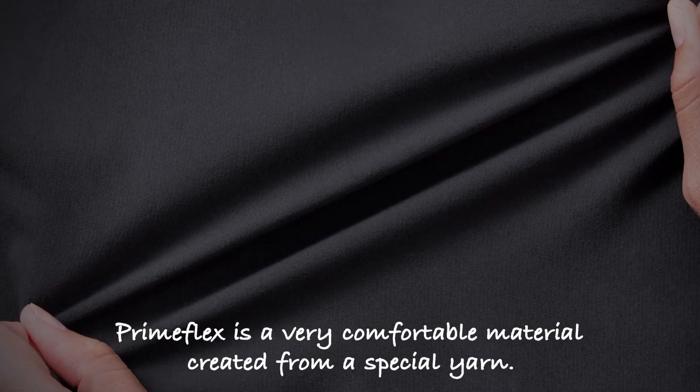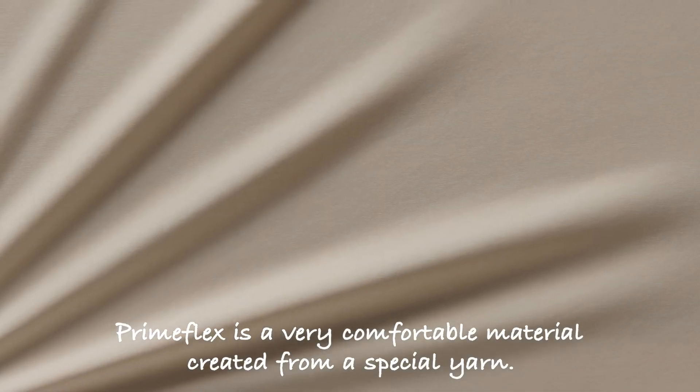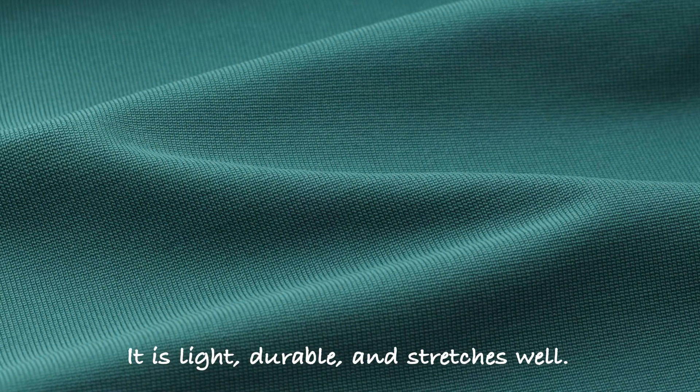Primeflex is a very comfortable material created from a special yarn. It is light, durable and stretches well.